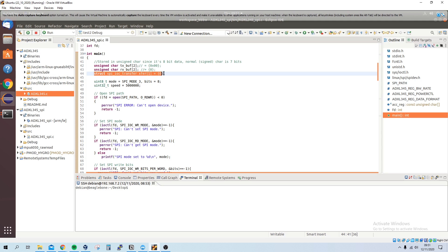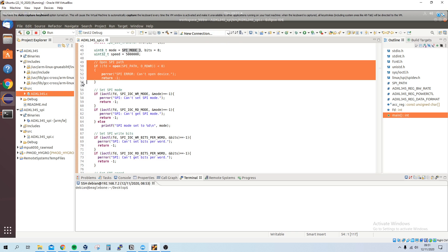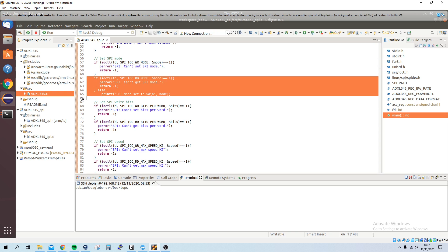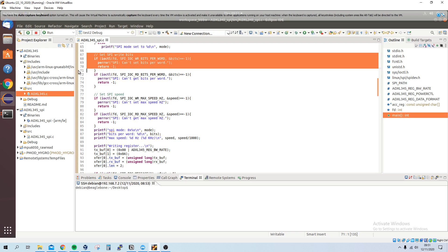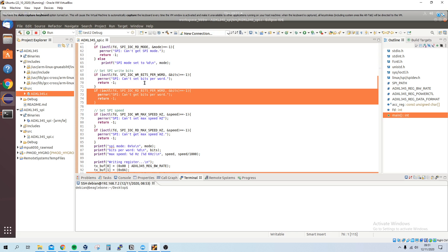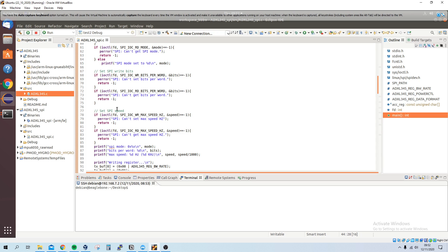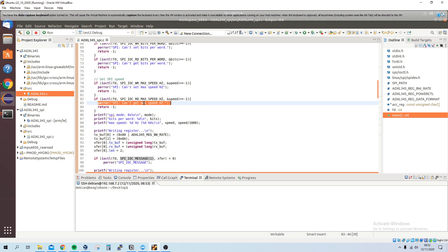I've got a structure to do the SPI transfer. I set the mode to SPI mode 3, which is what the sensor uses, with 8 bits and a configured speed. Similar to I2C, we open the path, set the SPI mode, and then read back to confirm it's set. I also set and verify the bit width and speed.